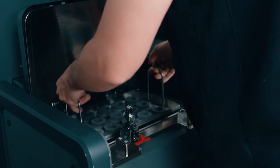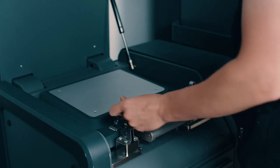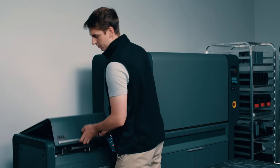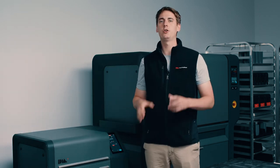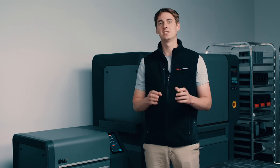Once your parts are placed into the debinder, just close the lid and seal the latches. When the parts are fully debound and dried for sintering, we'll get a notification that the cycle is complete. So we're going to go ahead and let our debinder do its job, and you can join me here for our next video, where we're going to go over the final step of the Studio System process: sintering. In the meantime, be sure to head over to desktopmetal.com for more information.